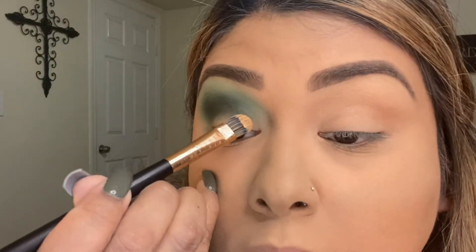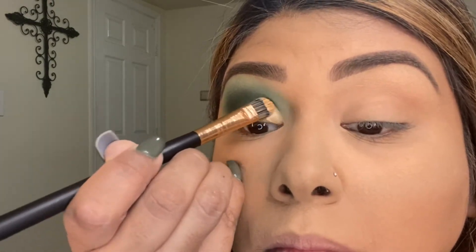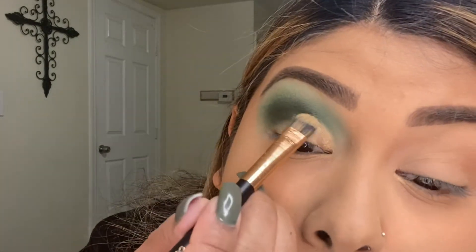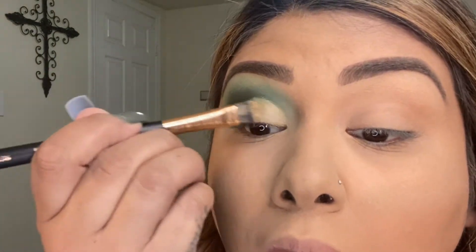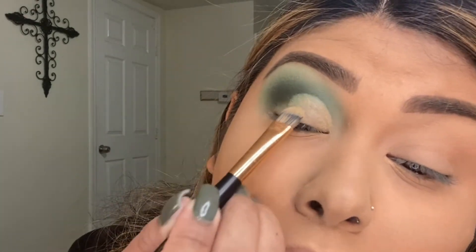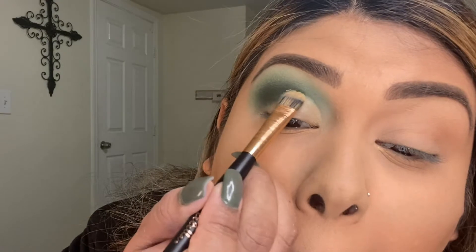I'm going to cut my crease — I'm going to use the Babella RG 221 brush and use the Il Makiage concealer to cut it. Let's see how it works. I think I need to go in a little bit higher right here.